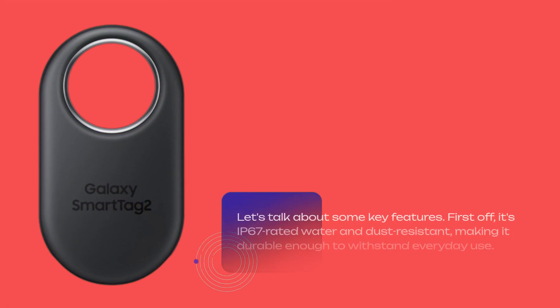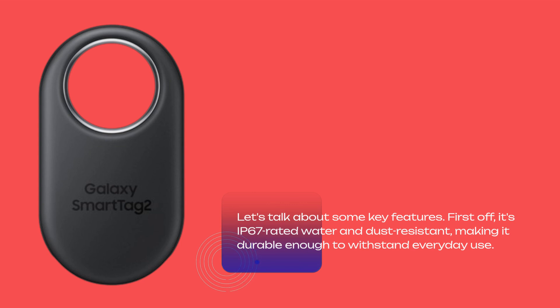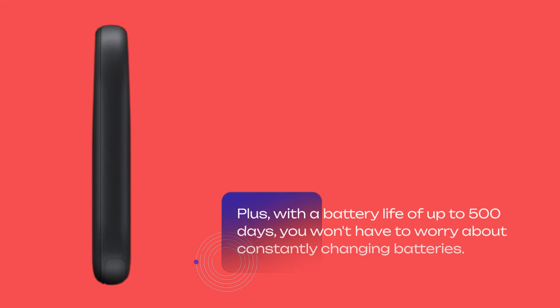Let's talk about some key features. First off, it's IP67-rated water and dust resistant, making it durable enough to withstand everyday use. Plus, with a battery life of up to 500 days, you won't have to worry about constantly changing batteries.